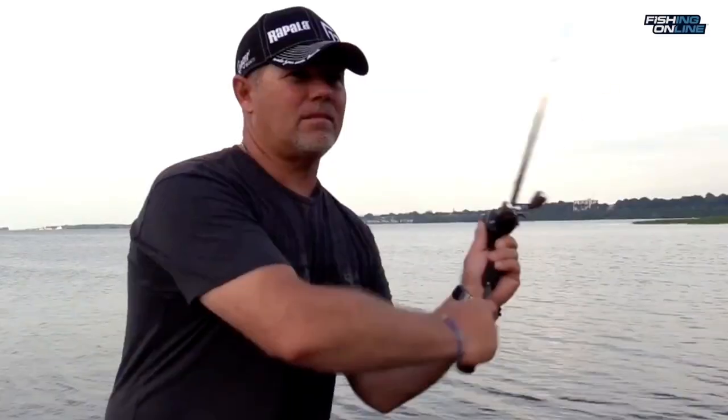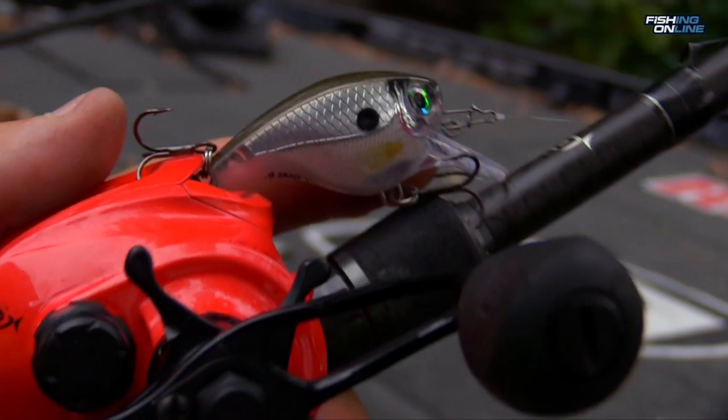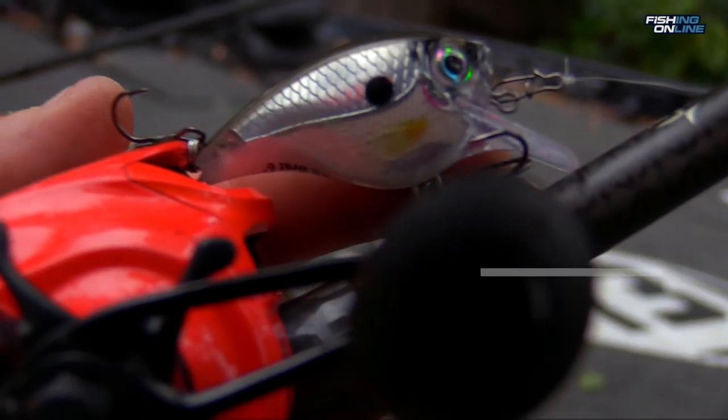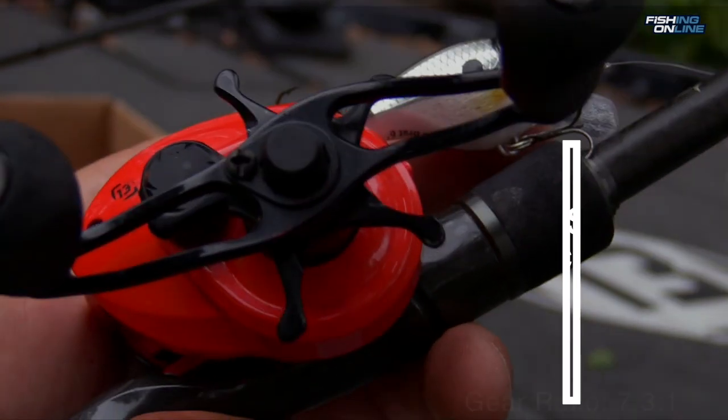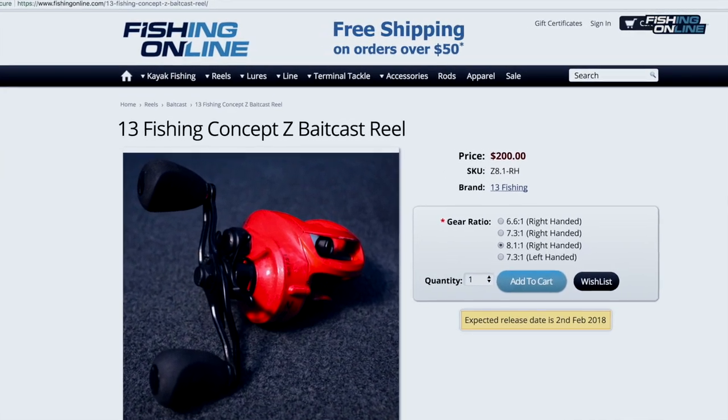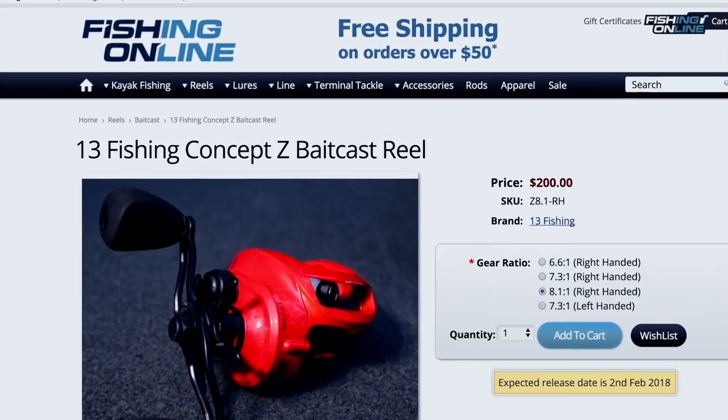I like to make really long casts and retrieve the bait super fast, so the rod and reel is critical. I like a seven foot to seven-three foot moderate action rod. The Concept Z, now available at fishingonline.com, is the deal. Especially when long casts are in order, you can't beat it. It has no ball bearings, very durable, and only 200 bucks.